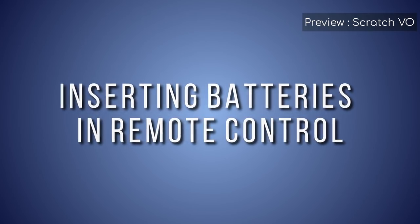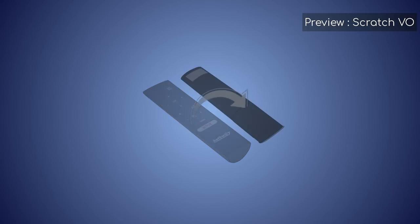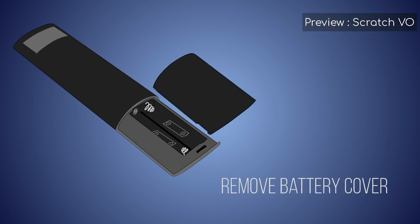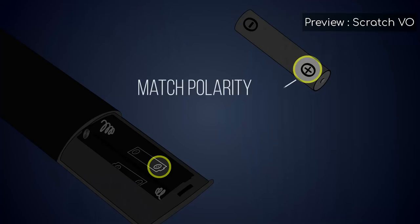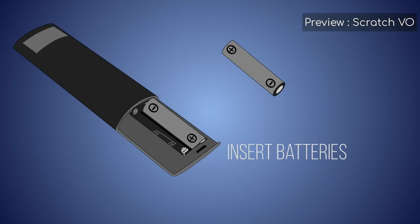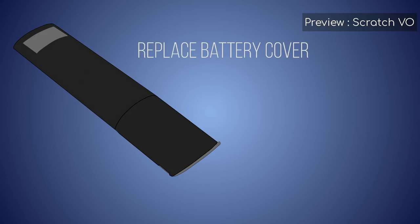First, we will insert batteries in the remote control. On the back side of the remote control, you will find the battery cover. There is a notch on the side. To remove the battery cover, insert a fingernail in the notch and lift the cover. To insert batteries, check the correct orientation and insert batteries with matching signs. Put back the battery cover. Your remote control is now ready.